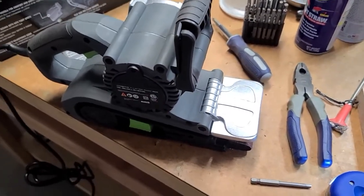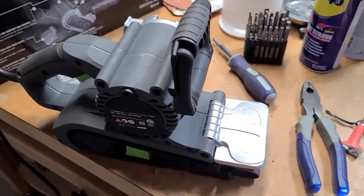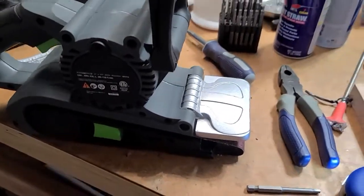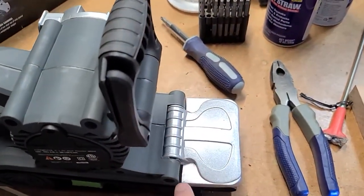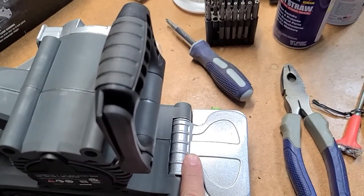This is a pretty popular belt sander on Amazon — I think it's the Genesis. I noticed that it has this little lip protective thing and it pretty much doesn't move, but it looks like it's on a hinge and there's a solid pin in there that was just keeping it locked down.